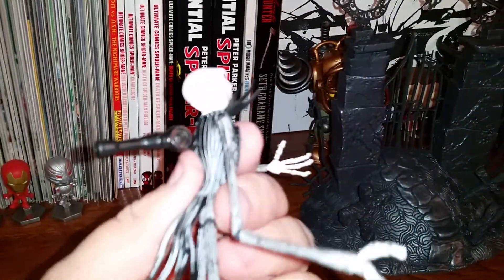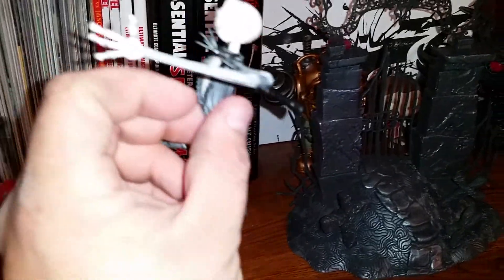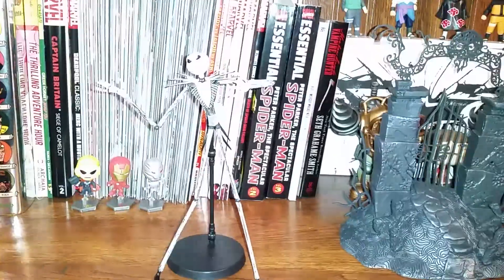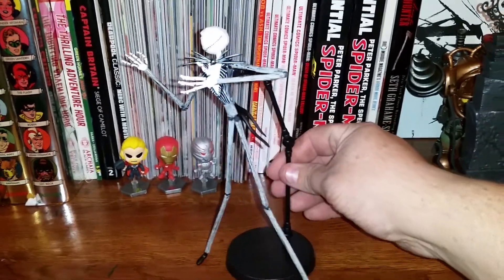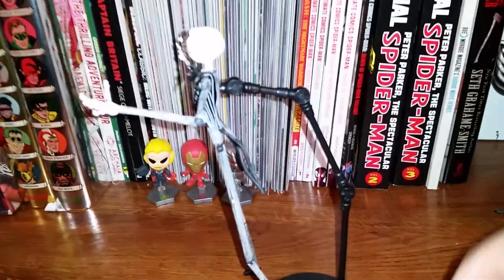I dropped it. So maybe it's not as sturdy as I was hoping for. I got it — thank you, buddy. Sorry about that. It kind of just fell apart on me. Like I said, Jack is pretty flimsy. I should have left him in the package. That's on me.